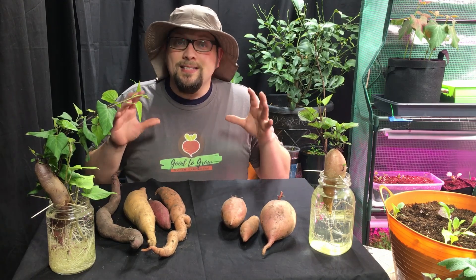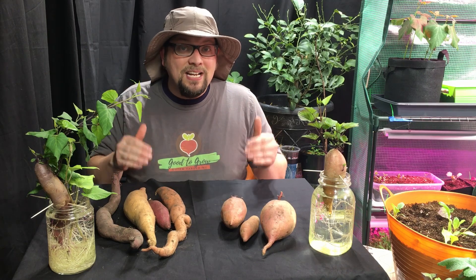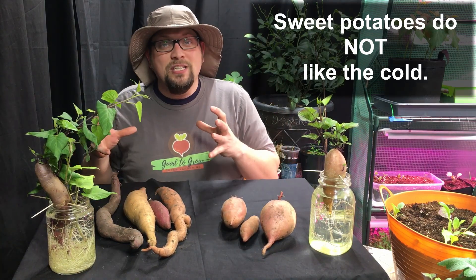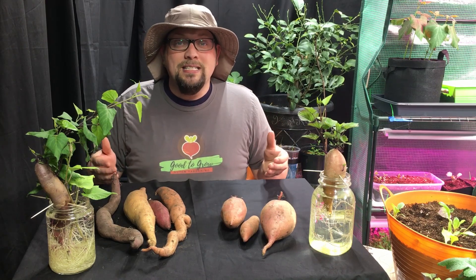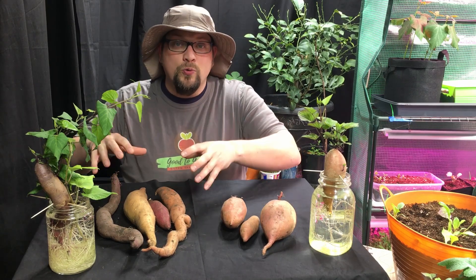The other thing to keep in mind with sweet potatoes is that typically the longer you can keep them in the ground at a nice warmer temperature, the better off you're going to be — especially with these vining varieties. Even if it says 80 to 90 days for some of these bush varieties, if you can keep them in there for 110 to 120 days, you're going to likely see a bigger crop, better production, and bigger sized roots.